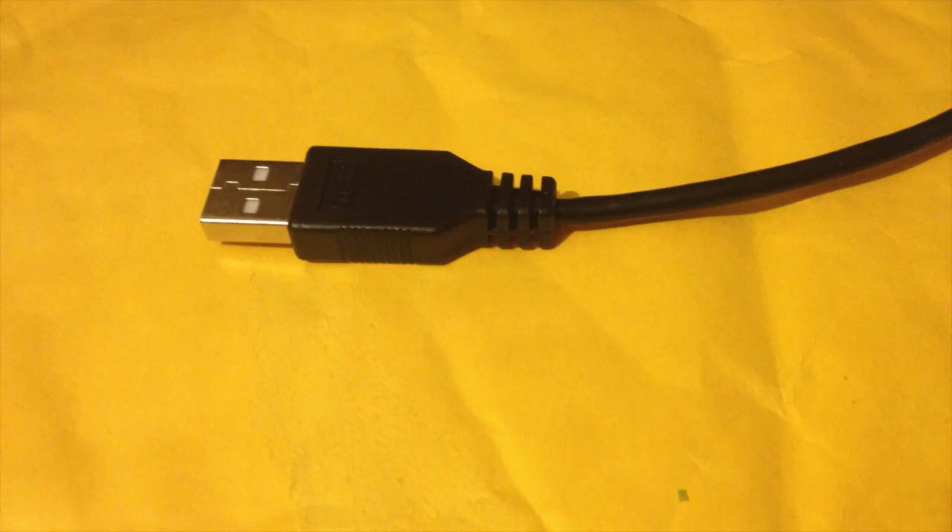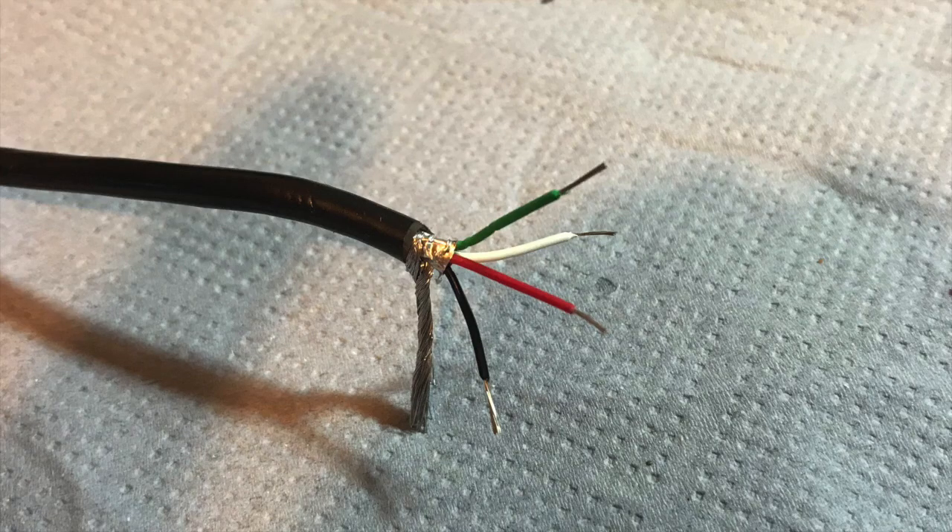Holding the large USB plug, cut the cable in half and strip back the wire. You'll notice that there's a green, white, red and black.